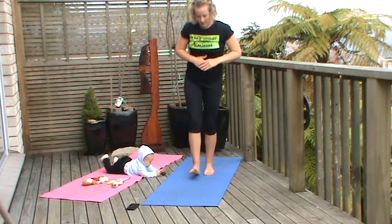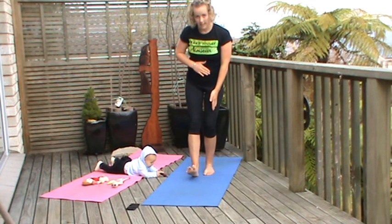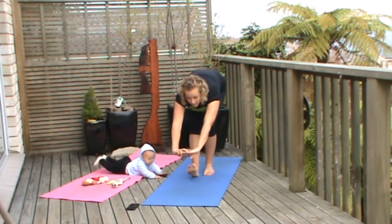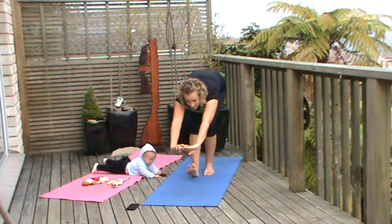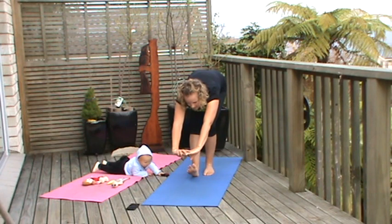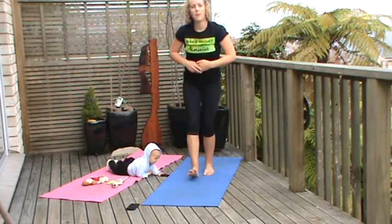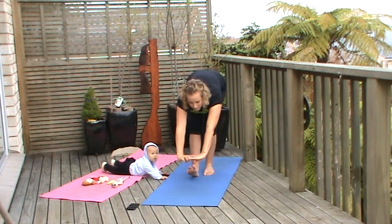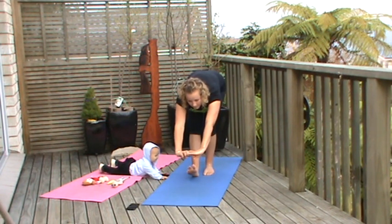Coming up and the other side, softening that leg, pushing all the way down. And again, pushing it out, holding it there, bracing the belly. Scooping up, and again exhale, scooping forward. Keeping that back nice and strong.